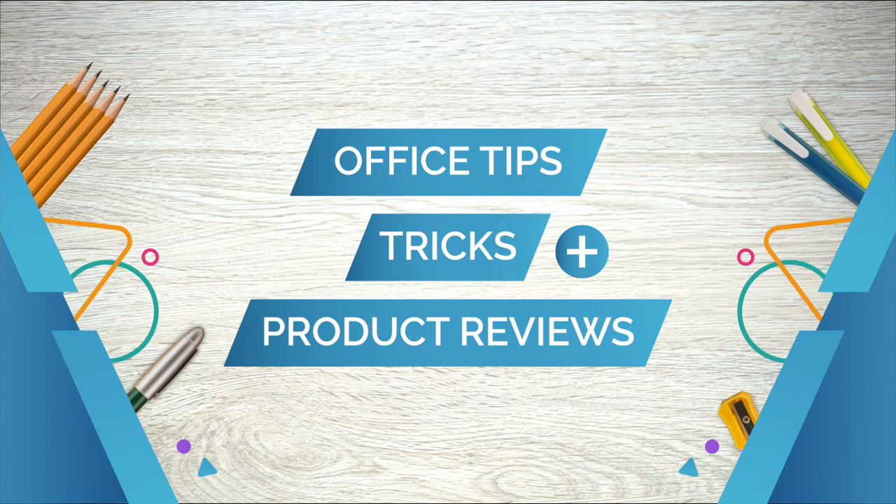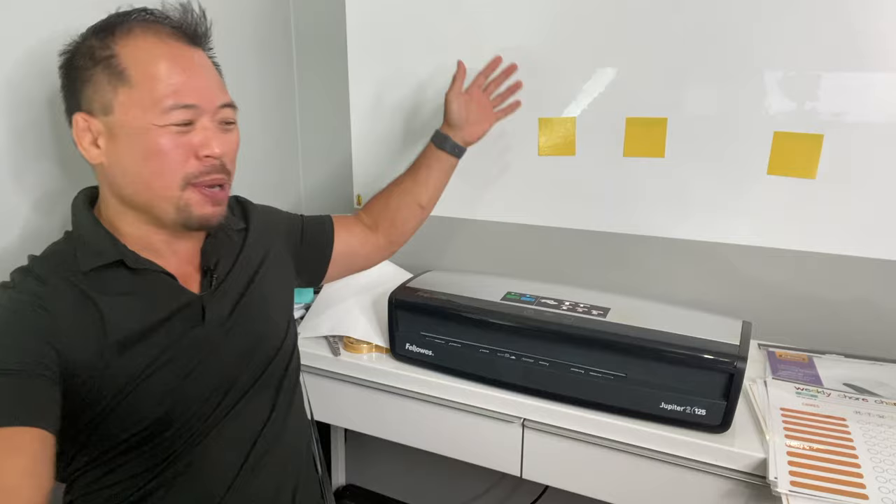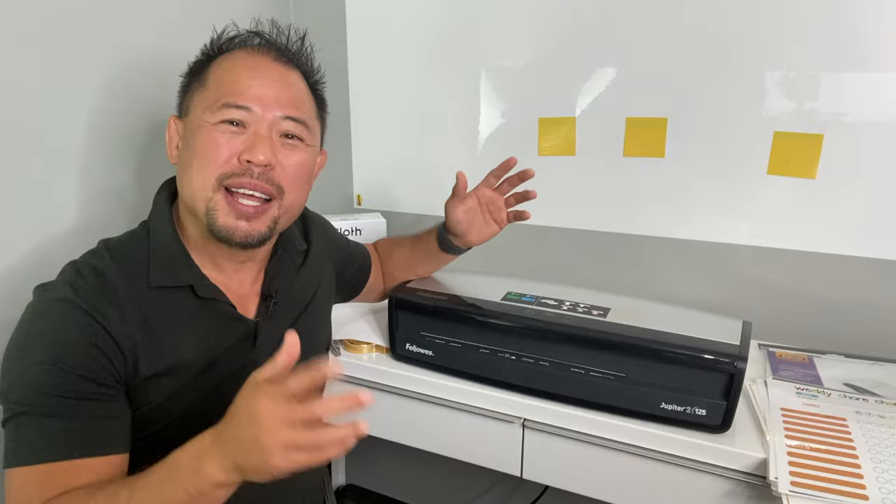Today we're talking about laminators and I'm going to show you some cool tips and tricks. Hi there, my name is Ed Choi. Thank you for joining me today. If you're new to my channel, please consider subscribing. In my channel I talk about everything to do with the office, and today we are talking about the mighty laminator. Sometimes I feel like the laminator is the unsung hero in the office, but here's 10 tips and tricks on how to make this into a superhero.